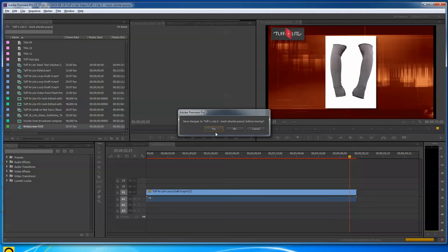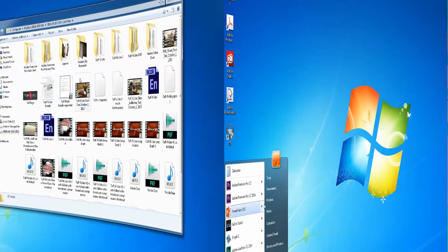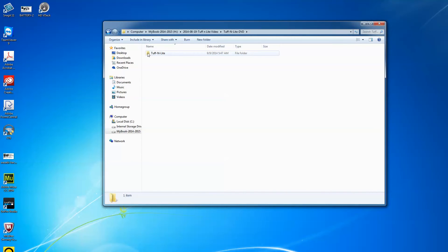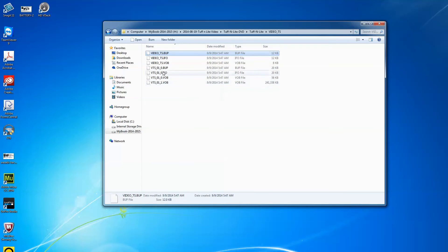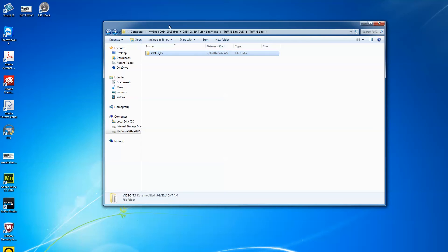I'll close Encore now. Let me navigate to the output files. I made a folder called 'Tough-N-Lite DVD' and inside it is the VIDEO_TS folder. This is the folder that has to go on the root directory of a DVD to make it loop. Inside VIDEO_TS you can see all the files — these are the commands that tell it to loop and how to behave. This whole folder must be named exactly VIDEO_TS on the DVD.